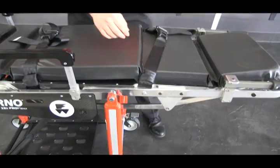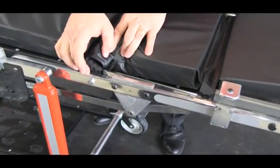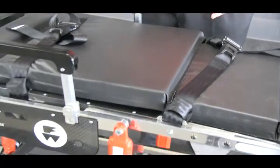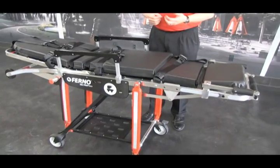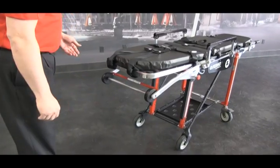You want to make sure the buckle stays in the seat area. The last restraint is the leg restraint, which has a bracket attached to the leg frame. The waist and leg restraints are designed so that when the cot is transferred into a chair position or back to a stretcher position, it moves with that section so it doesn't tighten or loosen as the cot is repositioned.